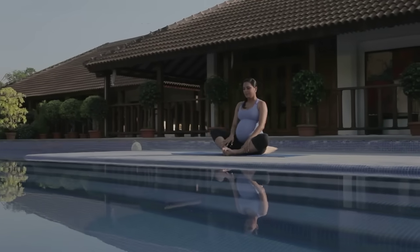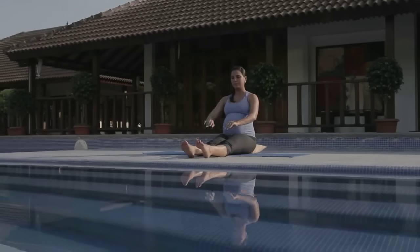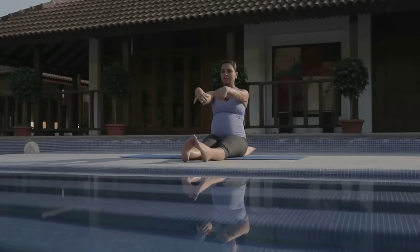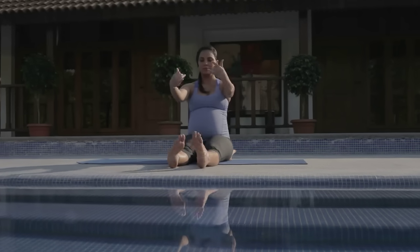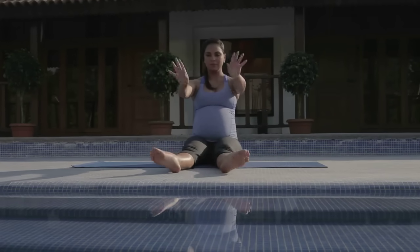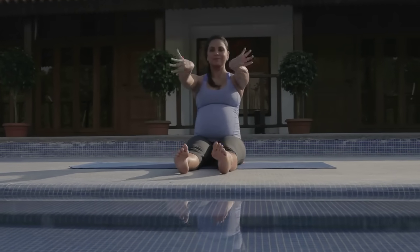Extending your legs in front of you for ankle and wrist rotations, encouraging blood circulation and the balance of blood flow. And then reversing the movement, being mindful of staying with your breath.